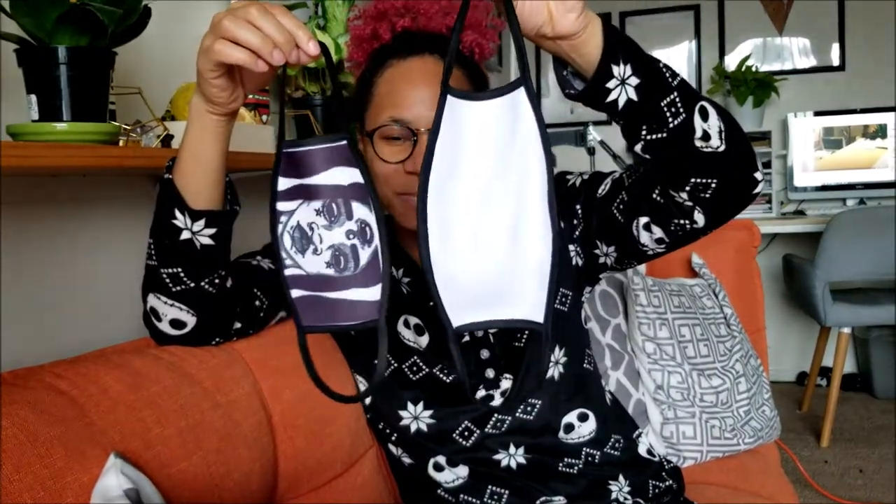This next size up is already crazy large. This is the size of the one I said was too small, and this is the next size up — like where's the medium, where's the middle ground? What am I supposed to do with this? Obviously you can't buy sublimatable masks individually, so I have a whole pack of these gigantic masks and nothing to do with them.